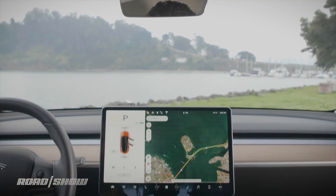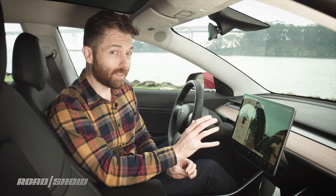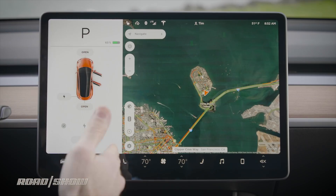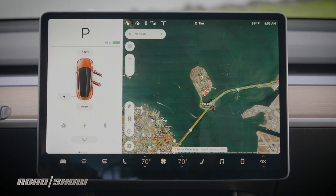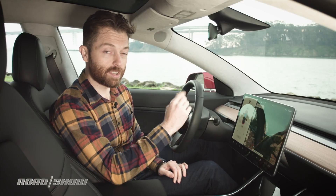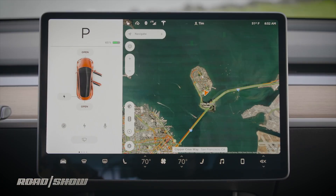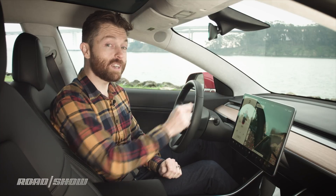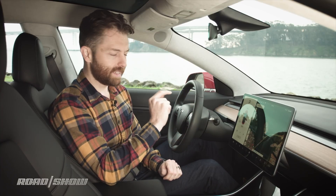Pretty much everything else you do once you get in the car is through this 15-inch touchscreen mounted in the center of the dashboard — almost everything, because there are almost no other physical controls in this car. The majority of things you'll need to do frequently are on the left side of the display. About a third of the display is marked off for display information. Right now it's showing that we've got a couple of doors open, but while driving, this becomes your autopilot information showing sensors, cars ahead, road lines, and your speedometer — because there is no gauge cluster behind the steering wheel.